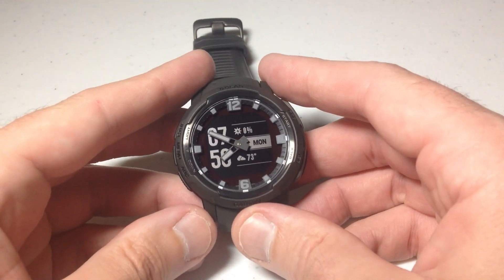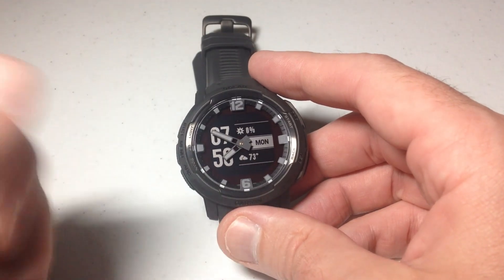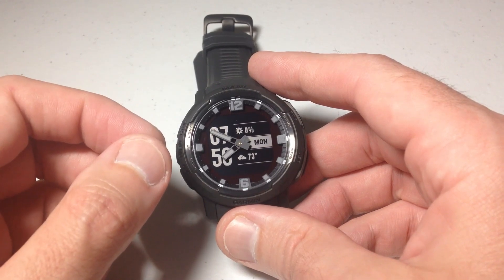Hey everybody, in today's video I'm going to be showing you how to reset your data on the Garmin Instinct Crossover watch. I'm using the solar version, but it should work the same for you whether you've got the solar or the non-solar version of the watch.